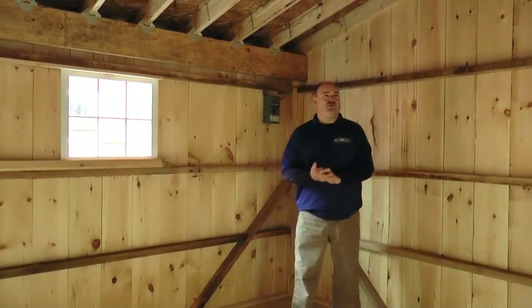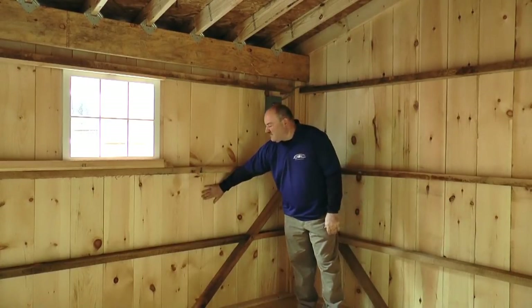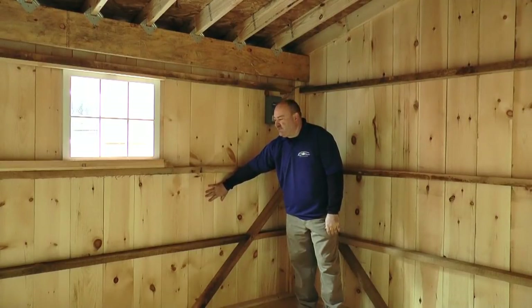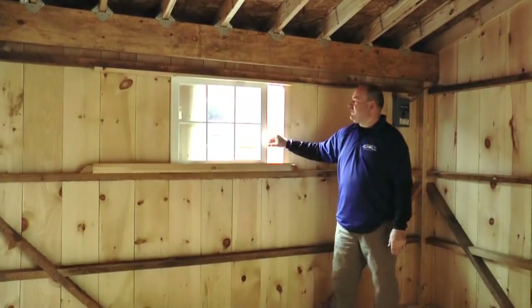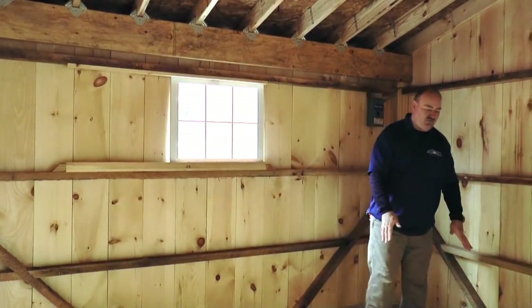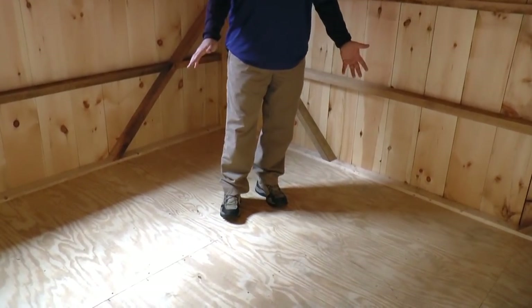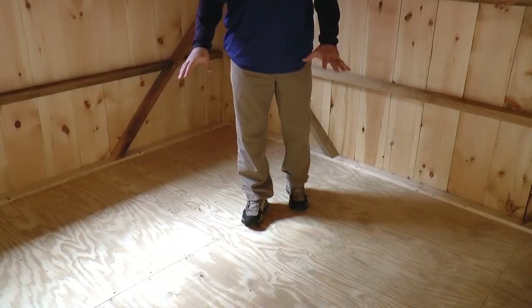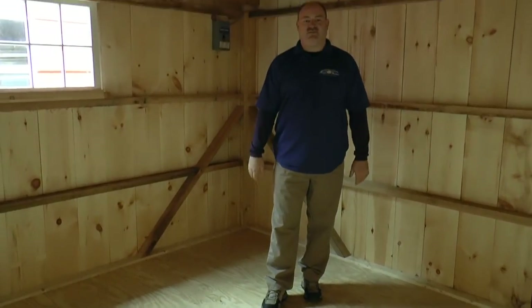We'll have a look inside one of the storage rooms, which can be used as a hay room, feed room, or tack room — whatever you decide to purpose the space for. Here's a look at the oak framing hiding behind your kickboard, and the backside of the white pine exterior. Looking down at the floor, underneath the standard plywood floor you'll have pressure-treated floor joists — great for being against the ground and lasting a long time. We can also upgrade this floor to pressure-treated plywood, which is great if you have a sink or similar in the room.